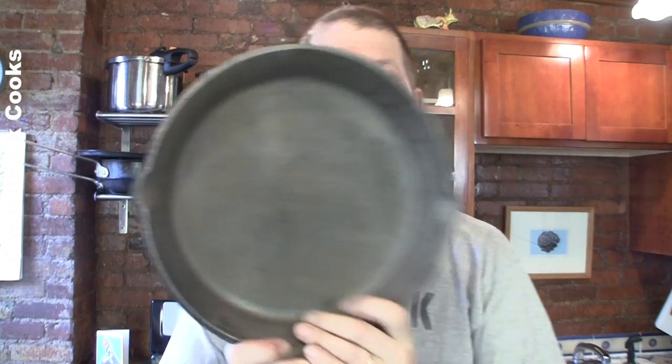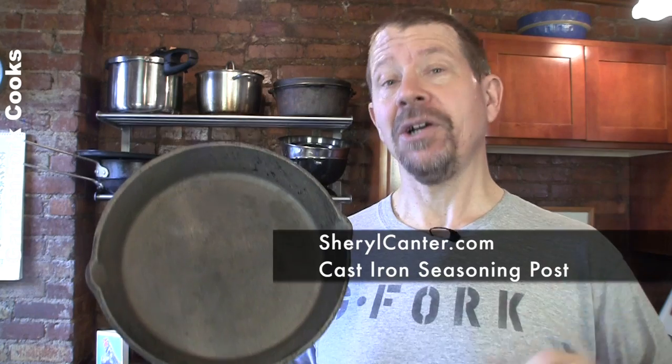You have a brand new pan that you just bought, or you have an older pan that you've just stripped the seasoning off of, which is what happened with this one. I really mucked up the seasoning and we did a video about how to fix that. This information is all based on a blog post by Cheryl Cantor, who did a lot of research into this and saved us all from having to do that same research.